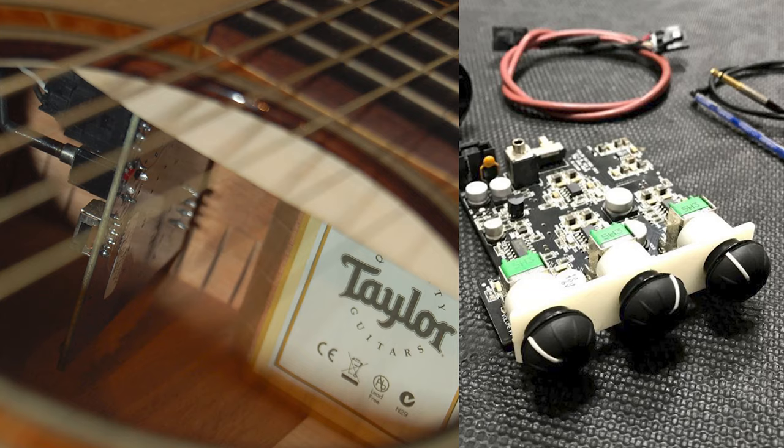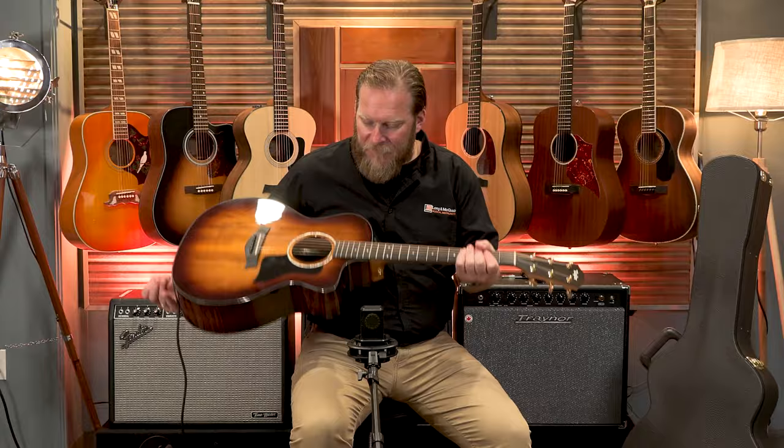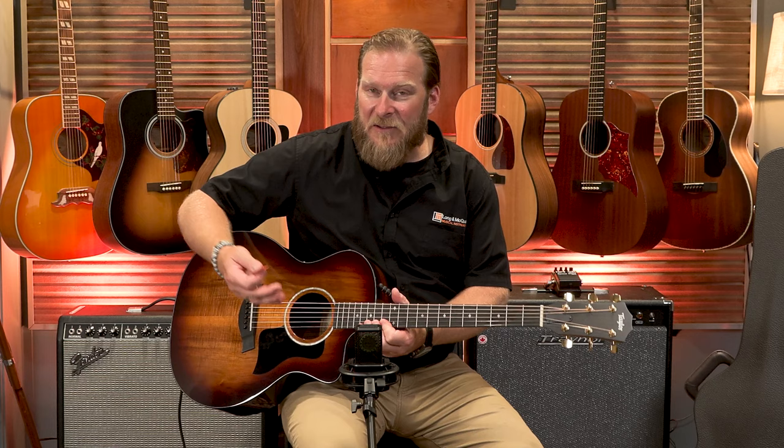Looking at some of the features of this guitar, we have a Grand Auditorium body shape, Taylor Expression System 2 electronics, and this guitar comes with a Venetian cutaway right here, as you can see, which makes playing really simple and lets you access the high frets for soloing or anything you need up there.